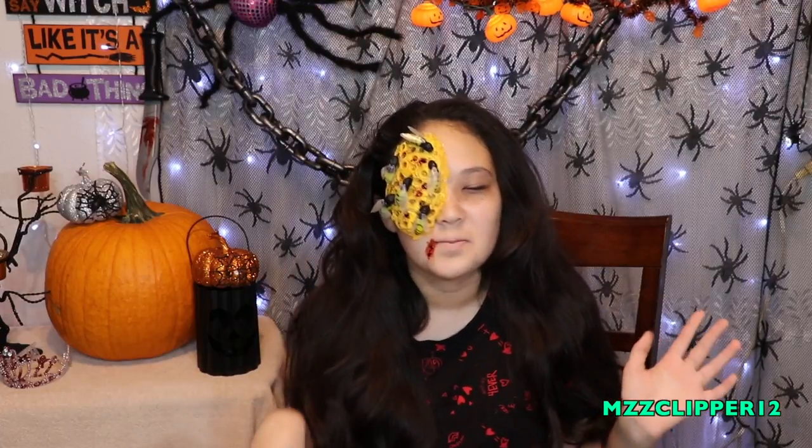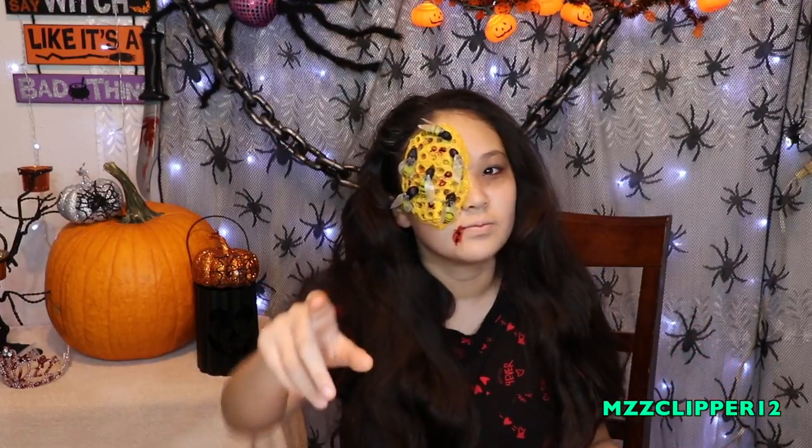Tag me on Instagram with the hashtag MissClipper12Halloween2017 and we will like, comment, and tag you too. My Instagram is MissClipper12 and we'll repost it on our page. I hope you guys enjoyed this video. Don't forget to subscribe if you're not already, click the bell, leave a like, and I'll see you guys next time on MissClipper12.